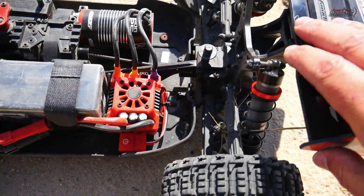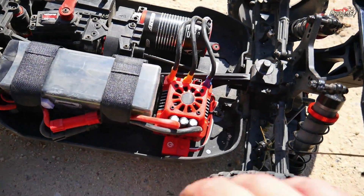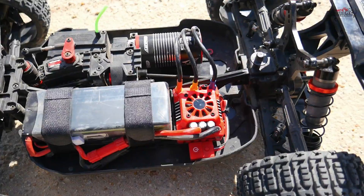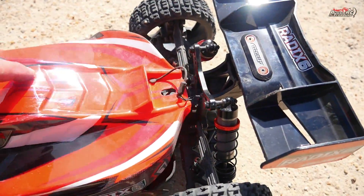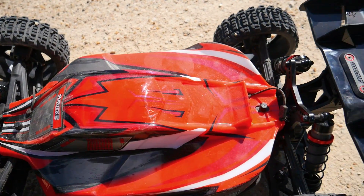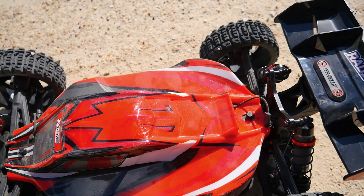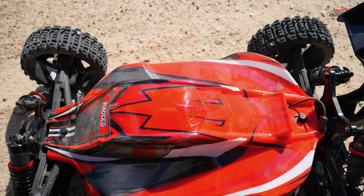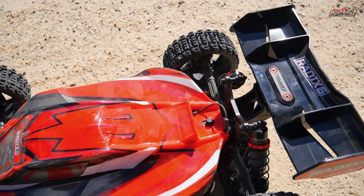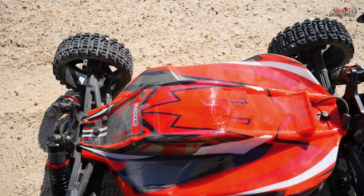It switched off momentarily — the fan wasn't working, but now it's going again. Time to put the body on and send it again. I'm going to run it with the bent shock tower for now because I really can't be bothered going back to the car. Ideally you'd go fix it. I've pretty much crushed the body on one side and I really love this body, so I'm probably going to have to get another one. Really unfortunate after a big hit like that.